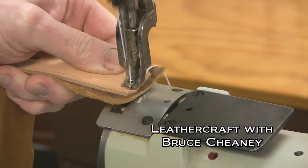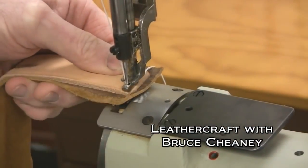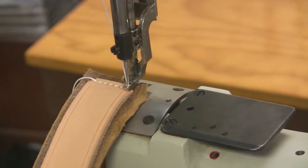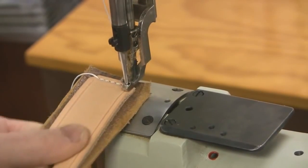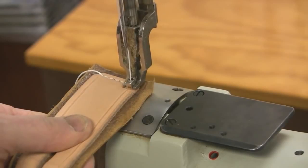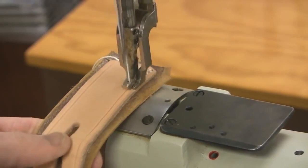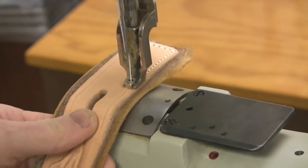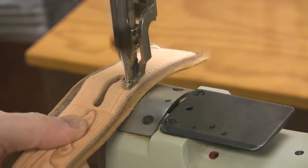I'm sewing without a guide. I have a guide that I can drop down and put to the edge, which is pretty handy sometimes, but I've been sewing so long without a guide that I don't really need one myself. So here goes. I like this servo motor because you can really slow it down and concentrate on sewing right in the groove.